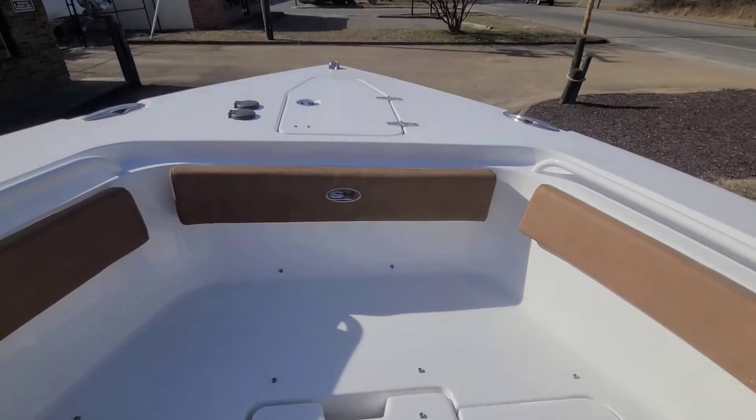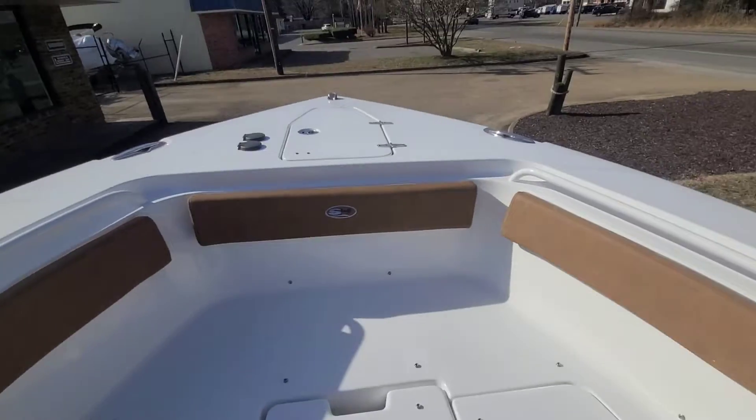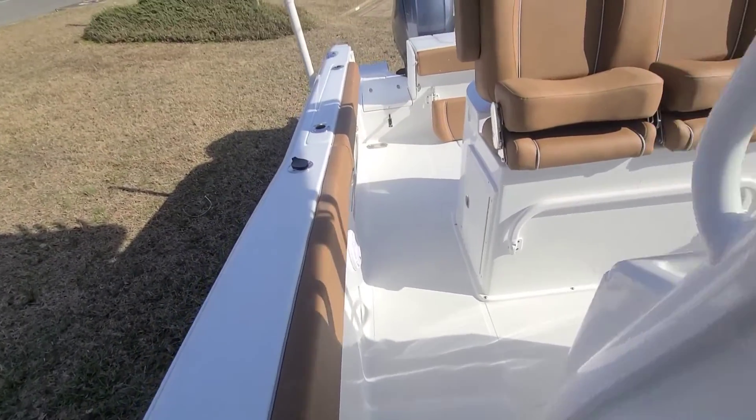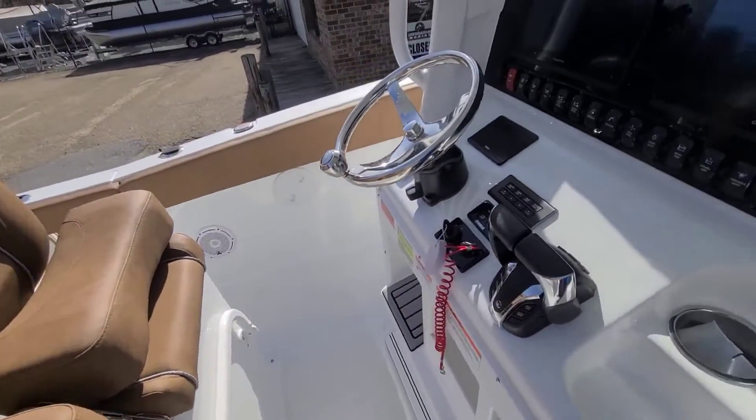There's a new silver inlay on the Sea Hunt logo — new for 2023, really good looking. I just love the feel of this tan interior with combing and bolsters all the way down both sides of the boat.